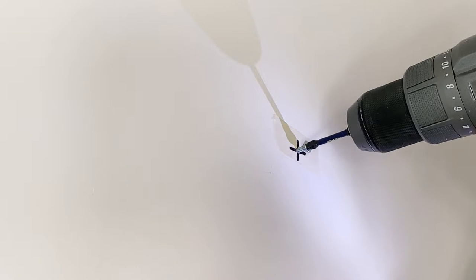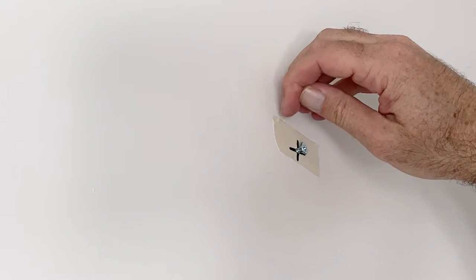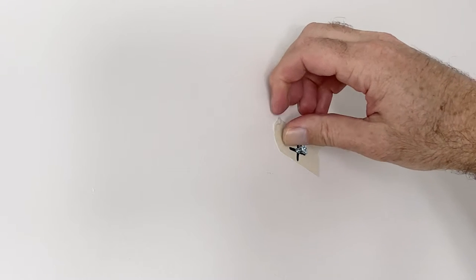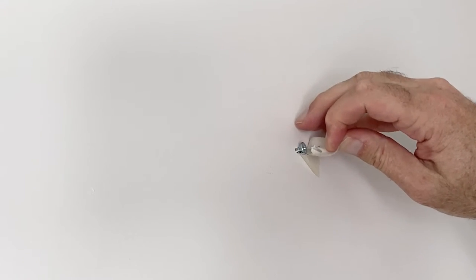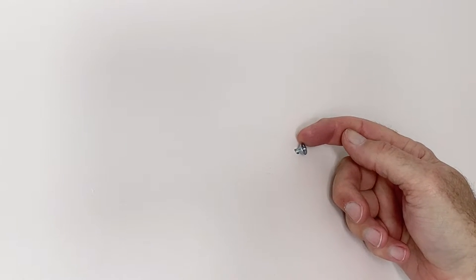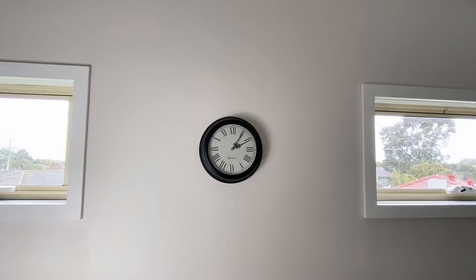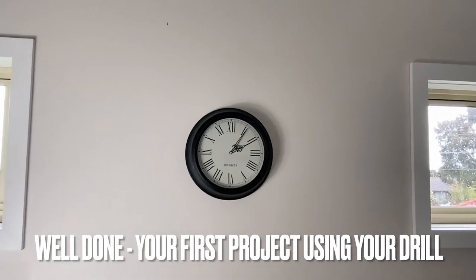Don't screw the screw all the way in because you're wanting to hang the clock on the screw. Once that's done, you can remove the tape. I just test the screw so that I know it's not moving. Then you just simply hang the clock, and there you go. It's as easy as that. Well done — you've used your drill for the first time.